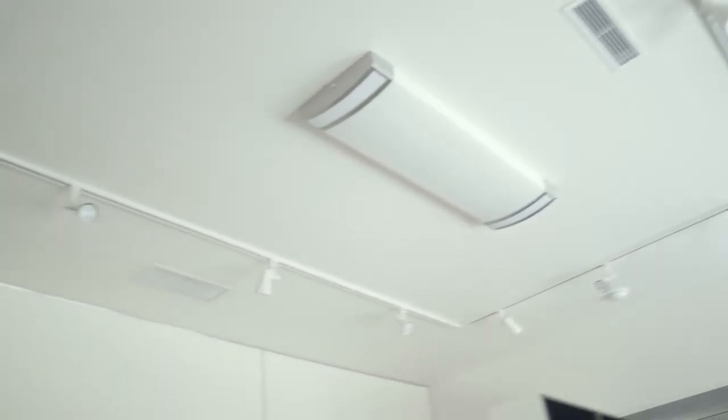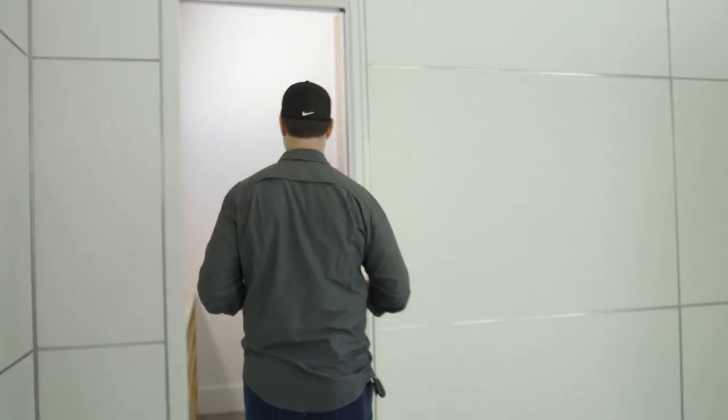Next, I want to point out that we've got track lighting in a U-shape all the way around the room, so now anywhere we want some light in this room, we've got a great spot for it.